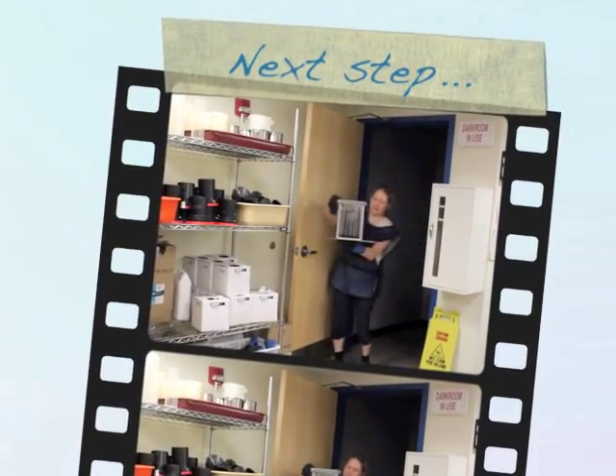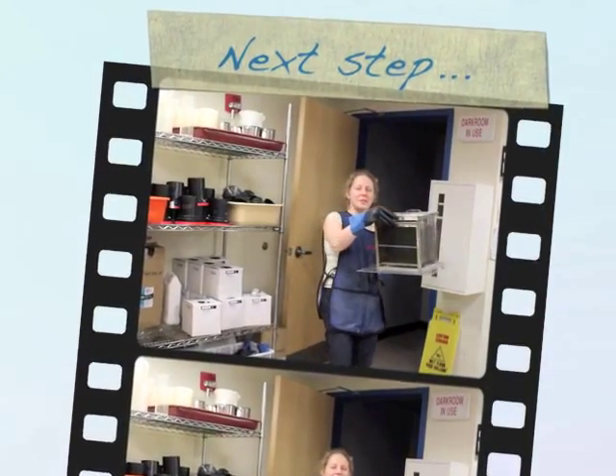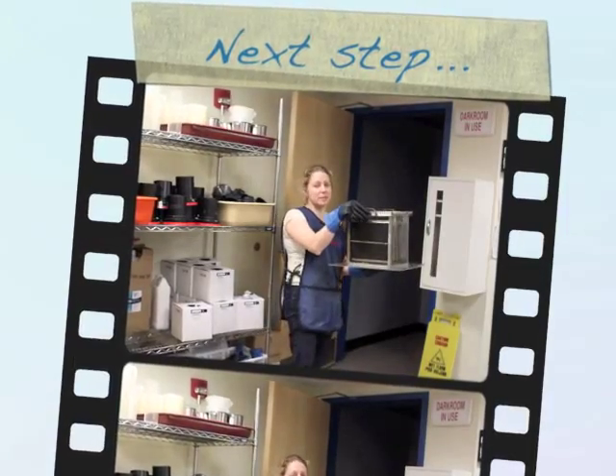I'd love to let you watch this whole thing, but since I've got to do this in the dark, you'll have to wait until the end to see what happens. Well, the film seems to have come out well, and now it's time to watch it.